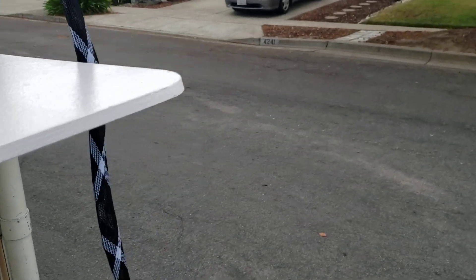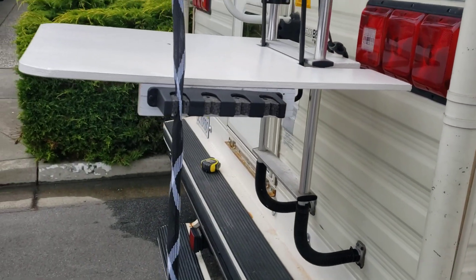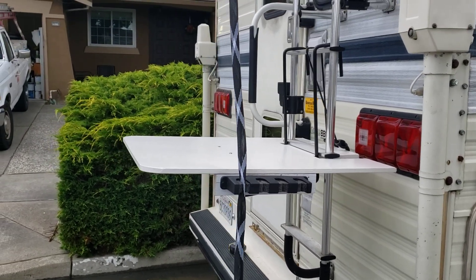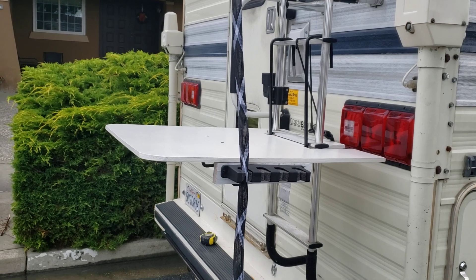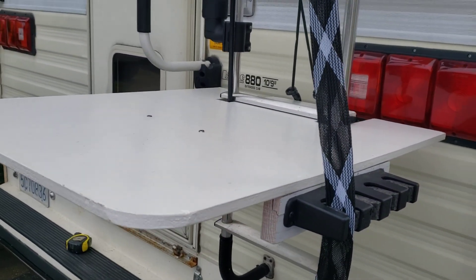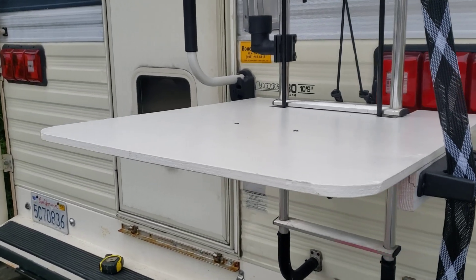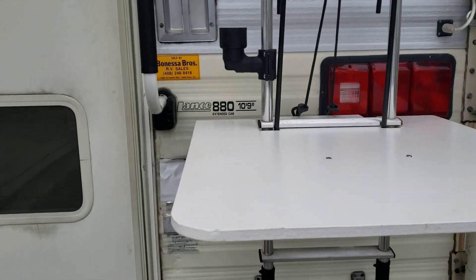I added a fishing pole holder to hold my fishing poles, and it's been very convenient. Just half-inch plywood, 20 inches long by two feet wide, rounded corners. I just primed it and put three coats of semi-gloss exterior paint. It's been pretty awesome — we love it.